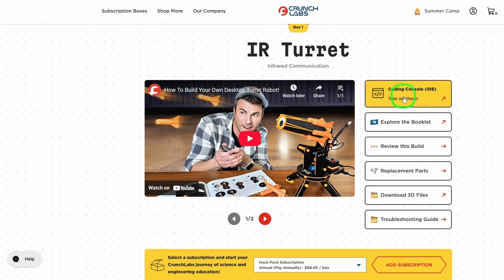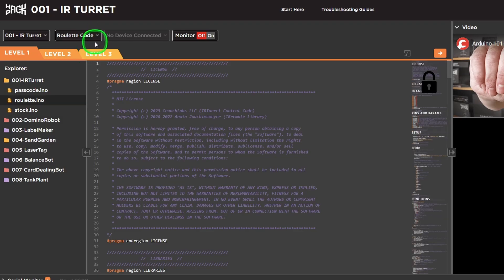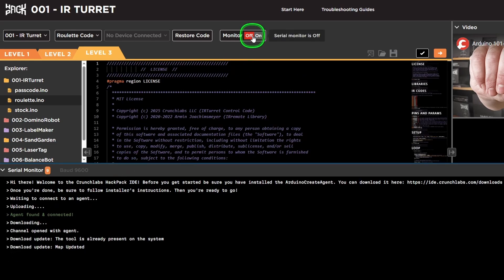In addition to that, you also have the Crunch Labs IDE — simply think of it as a code editor that gives you access to the code. It doesn't just come with one code but often three or four different codes you can use right out of the box. They also help you learn through different levels: Level One locks out all the code, Level Two lets you update some variables to see changes, and Level Three gives you full access to write any code you want — all in a safe learning environment.